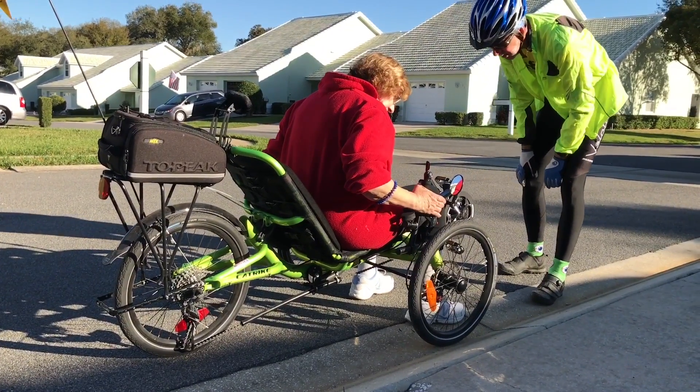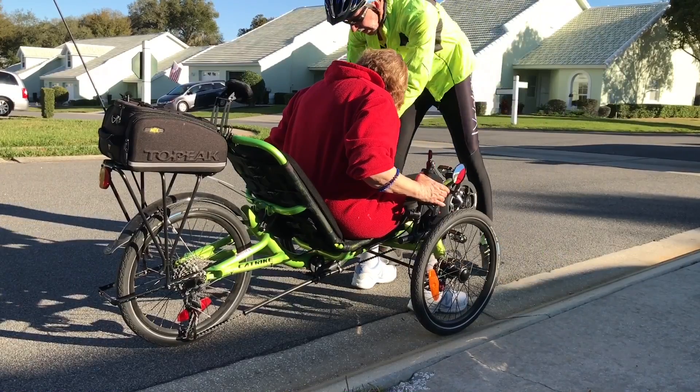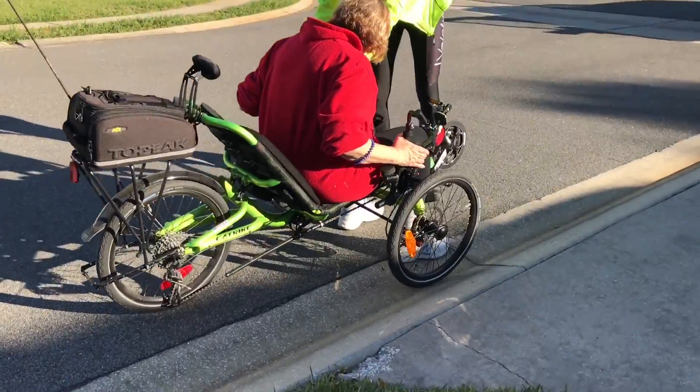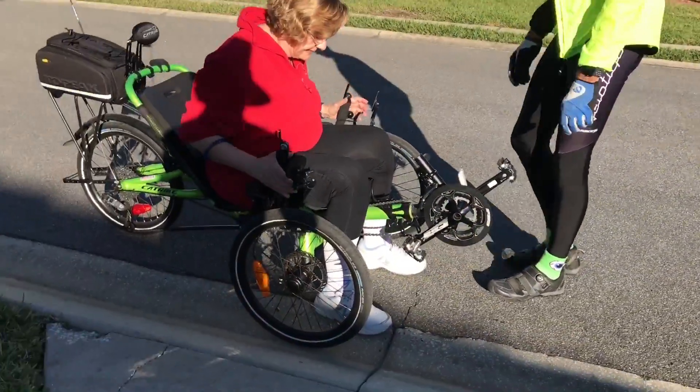So what we'll do is — do you always have this on? I have that on, that's just so it doesn't roll away. It comes with a Velcro one, but you can buy this from the shops — this is their better one.